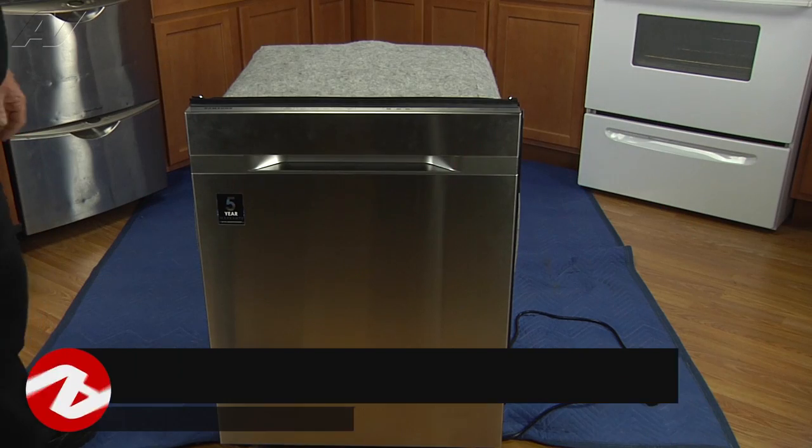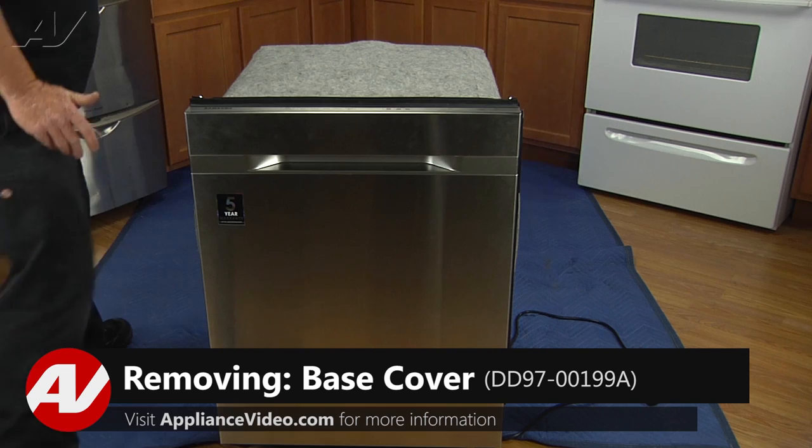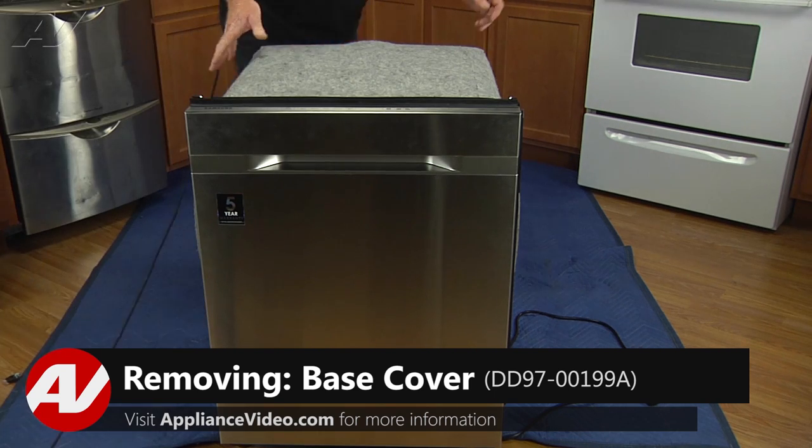To begin this repair, we must gain access to the bottom of the unit. Now that we have the dishwasher uninstalled, let's go ahead and lay it on its back.